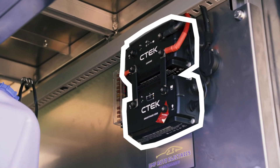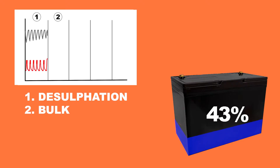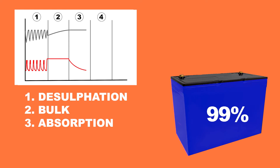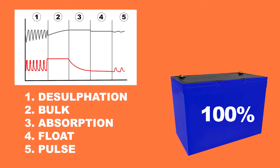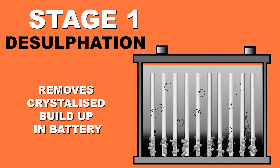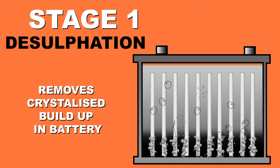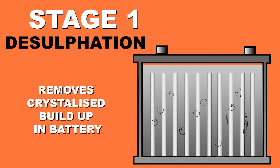CTEK's D250SE uses a five-step charging program to efficiently charge your battery while at the same time maintaining battery health. Step one is the desulfation stage, where batteries that have been discharged almost fully have the sulfates created with deep discharge removed, prolonging the charging life of the battery. This is an essential stage in battery health.